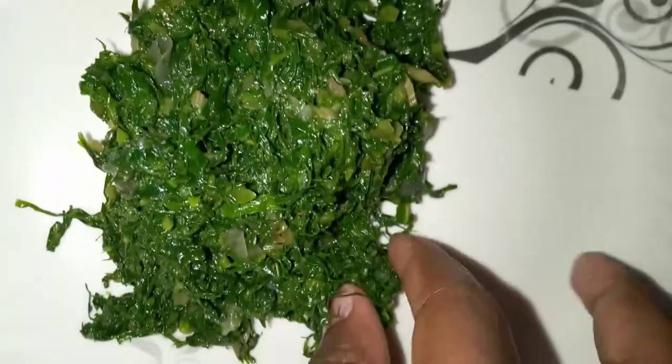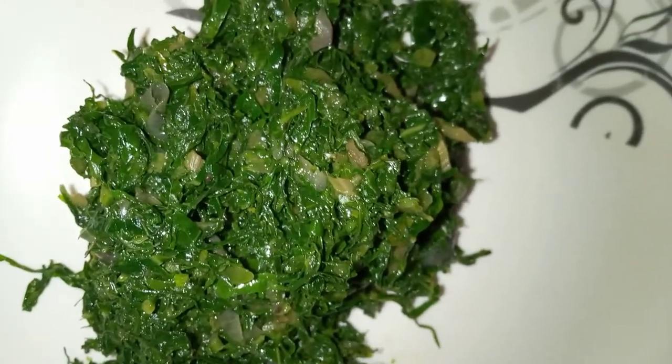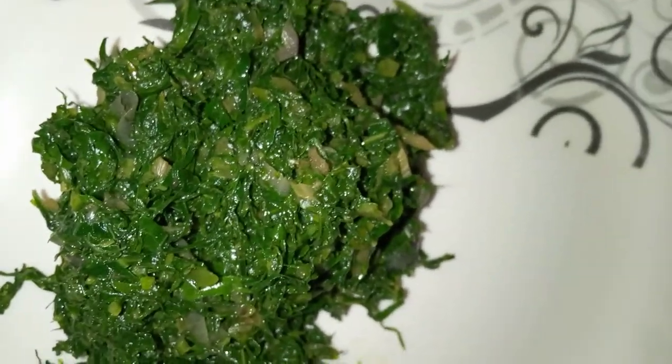We're going to taste it — I'll use my hands. This is how it looks, very pretty. It's still crunchy, the salt is on point, everything is well balanced. This is how you cook your kale and spinach.